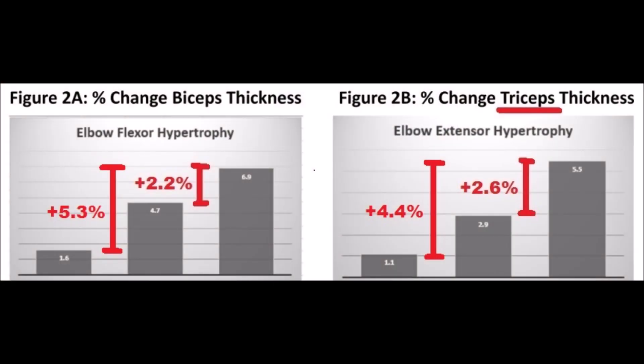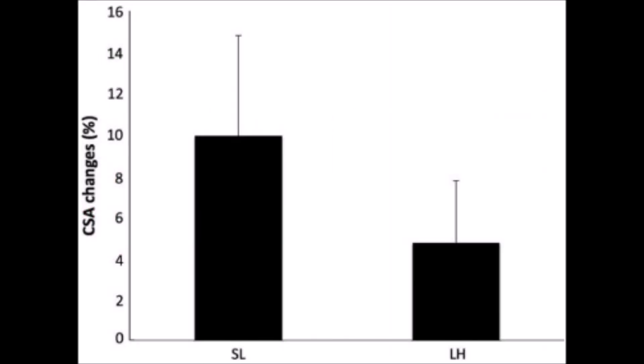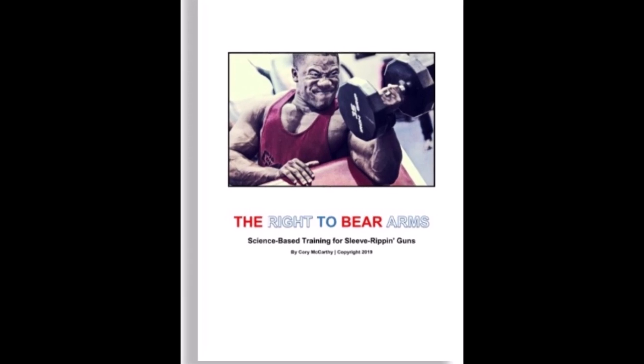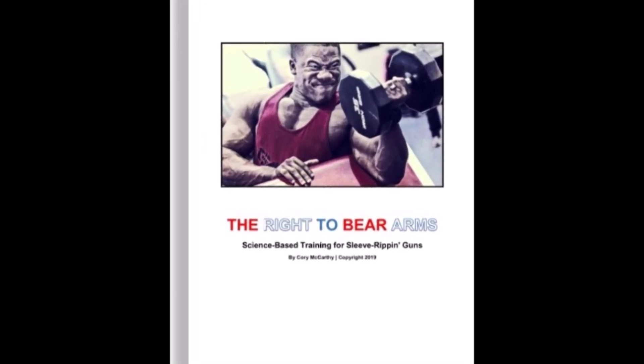The program also includes a variety of other research-proven training tactics specifically geared towards blowing your arms up naturally — including a training approach that nearly doubled participants' tricep size compared to other methods after just eight weeks in a 2018 study by Brad Schoenfeld, Brett Contreras, and colleagues, and another approach that nearly doubled participants' bicep size after just eight weeks compared to a more traditional method in a 2016 study by Julius Fink and colleagues. That's just a taste of what's included. The Right to Bear Arms is linked in the description below and in my pinned comment.